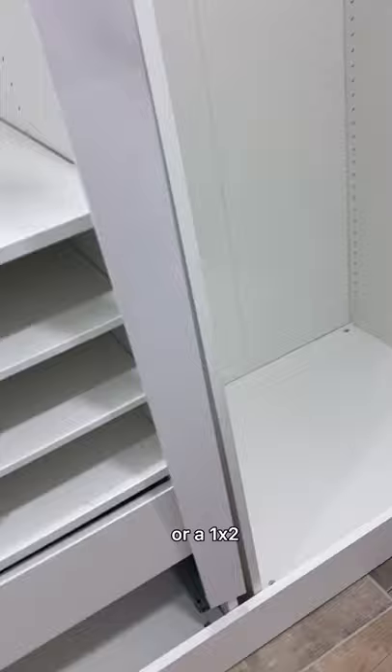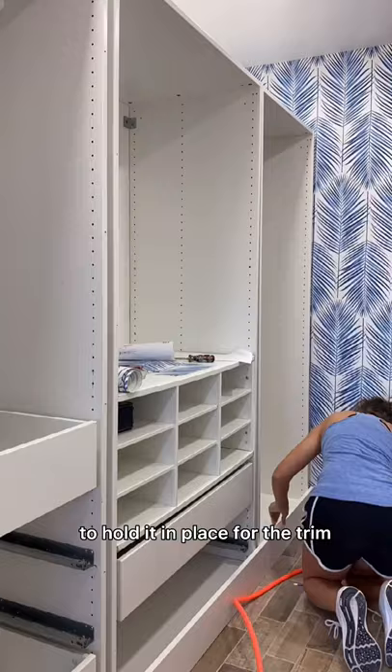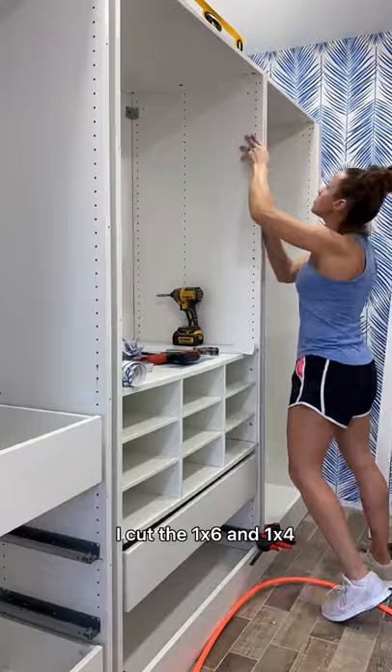Depending on the size of your closet the gap in between your frames might be a little different. If you have a larger gap you might want to go to a 1x4 in between each section, or if you have a smaller gap you can either rip down the board to fit or use a 1x2. Here's what it's going to look like when it's in between each section, and to attach it to the frames I plan on using liquid nail and then also my brad nailer to hold it in place. For the trim I bought one 12 foot 1x6, one 12 foot 1x4, and four 8 foot 1x3s.